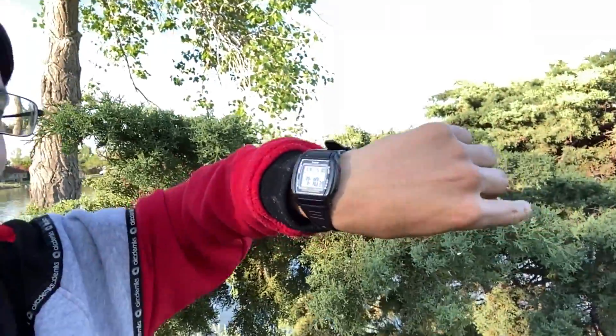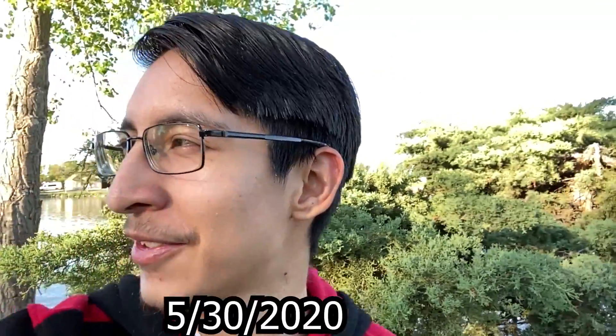So we're here at Lake Arbor today, early morning — it is currently 7:30. It's May the 30th. And we want to catch some fish.